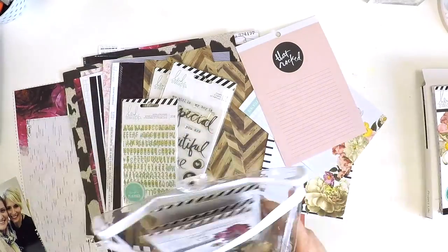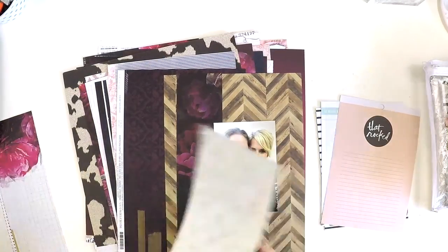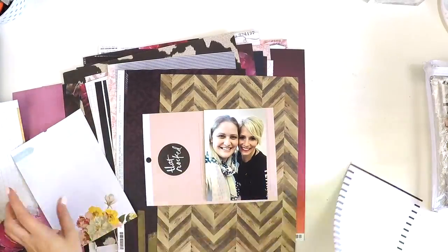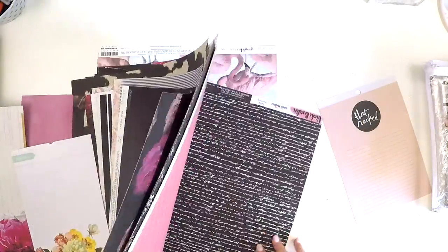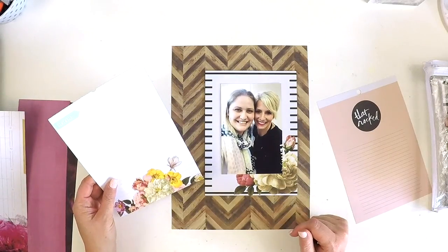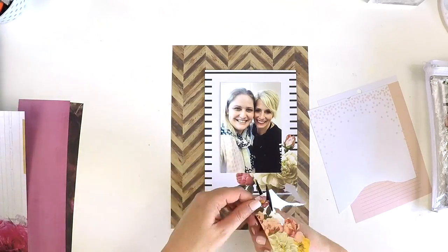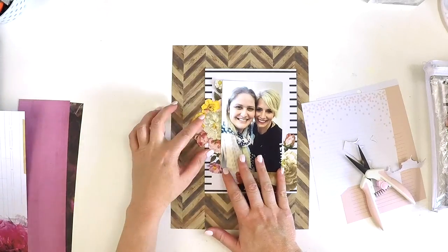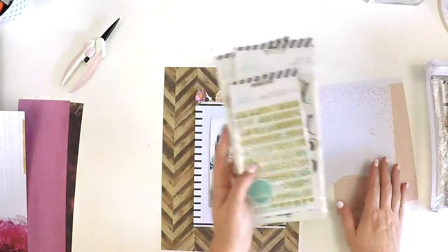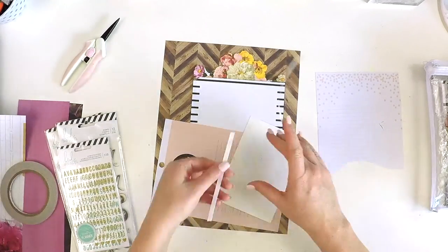I just pulled all those out because I have a very special photo to scrapbook — that is of myself and Heidi. I was super lucky to attend one of her classes while she was in Australia last June, and I snapped this selfie of us. It's really special. It's now April 2019, so it's taken me almost a year to scrapbook these memories. This layout will form part of my 2018 Project Life album.